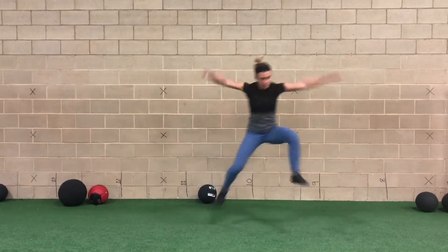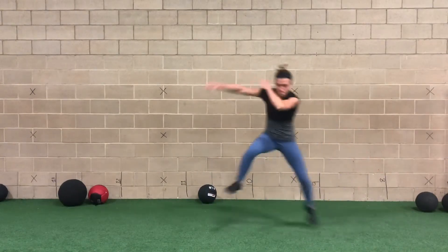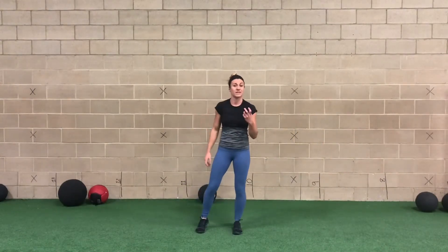All we're going to do is jump, stick, stick, stick, stick. Always using our outside leg to do the work.